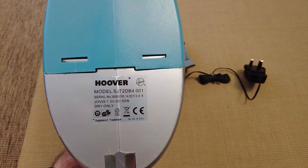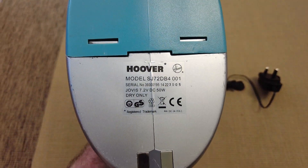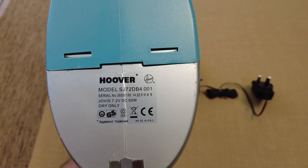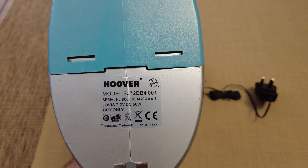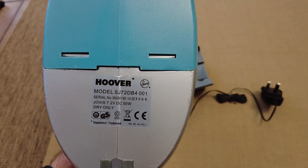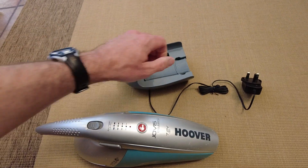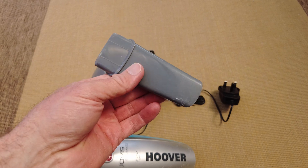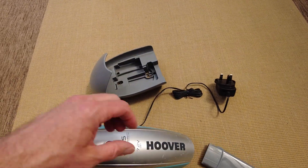It's not bad for pickup. Here's our rating plate. It's the SJ72DB4001, 7.2 volts DC, 50 watts, and it's all right. It's pretty good. It's got this little nozzle here. For super quick pickups in the car or just around the home, it isn't too bad.